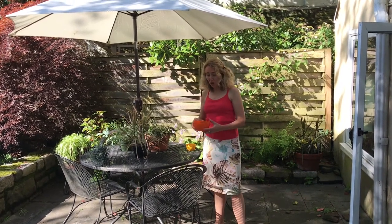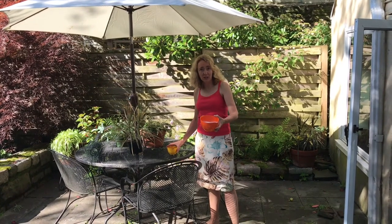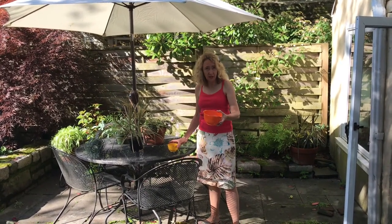Today I'm going to do a little early morning gardening. I have some soapy water here which I'm going to use to help capture some lanternflies which are hanging out on my fig tree.